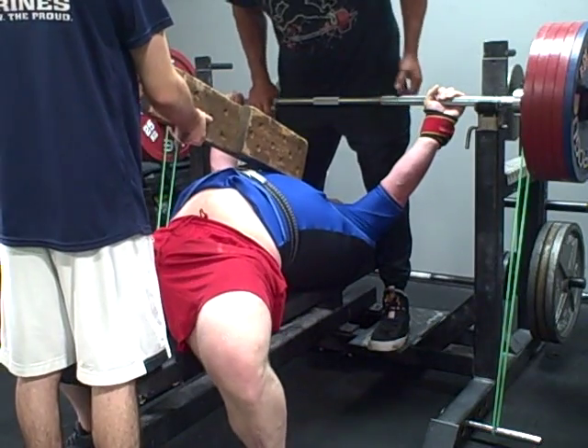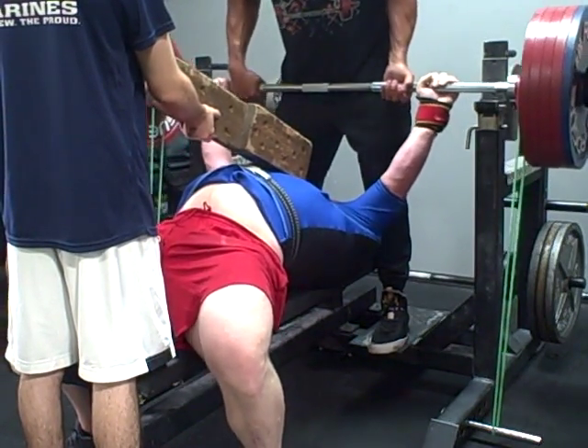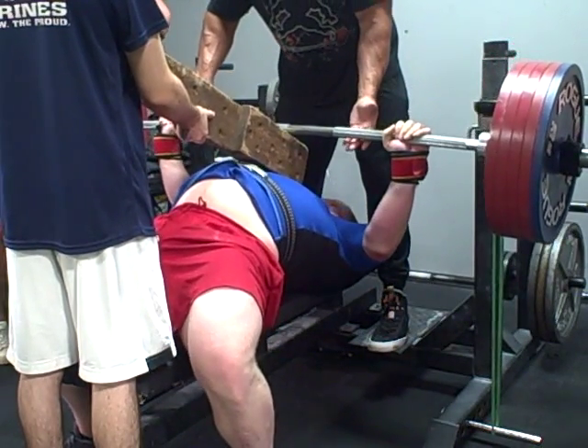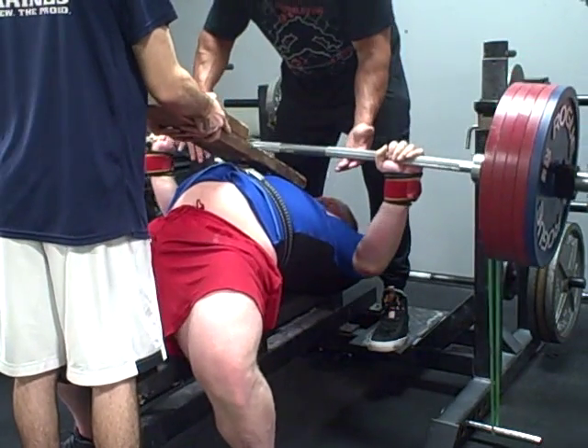How do you guys? Three, two, one, up. Release. Press. Press. I need something, I need something. Press.